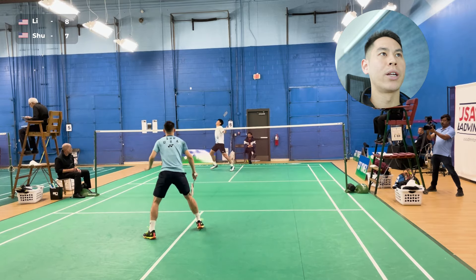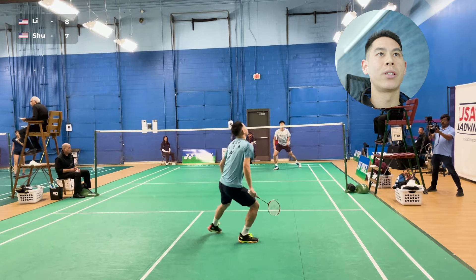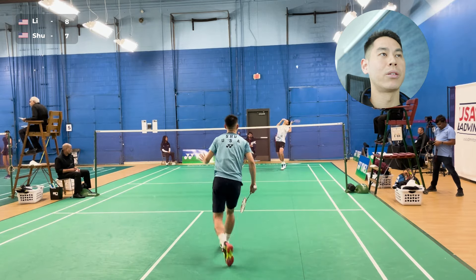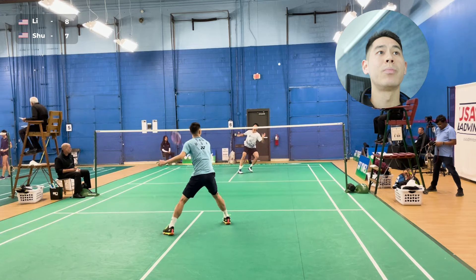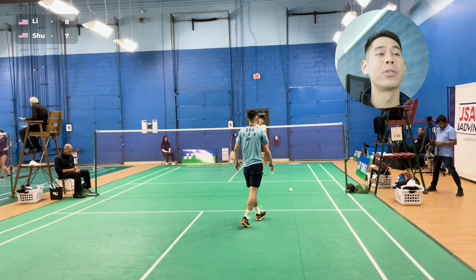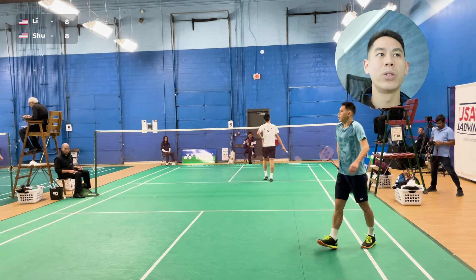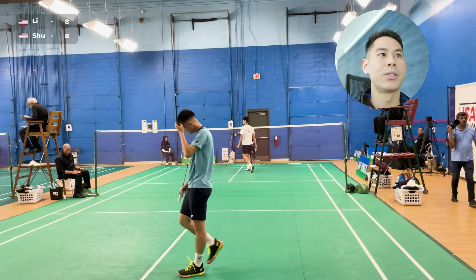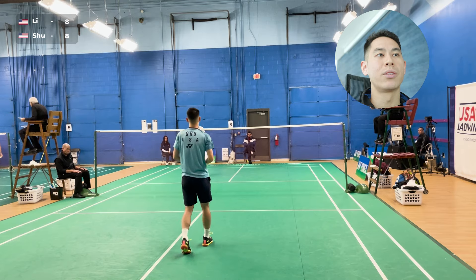Back to his forehand corner — it was a little loose, so I blocked it down. I'm really trying to get into the rallies with him, really trying to pick apart his overhead corner. He was late there and still tried to bring it down. But now I'm really trying to focus on consistency and not give away too many easy points early on in this first game.